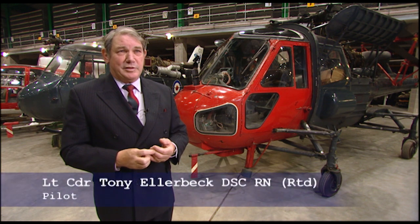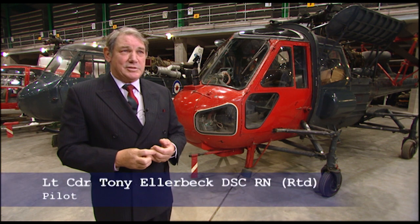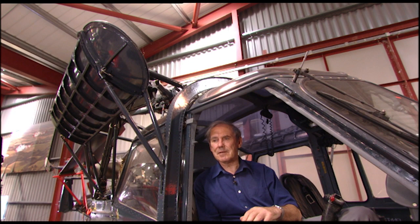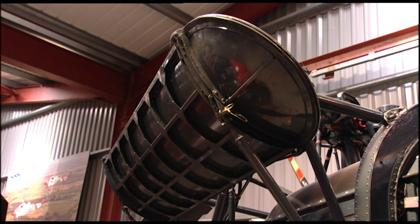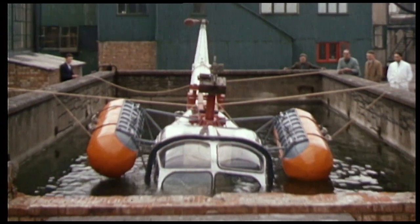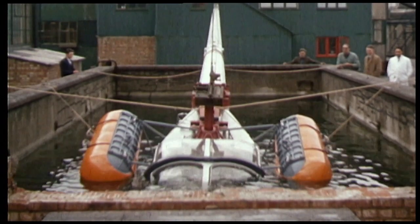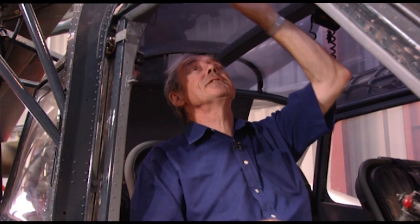If there was a drawback to the Wasp, it was its propensity for seawater — it used to try and fall in the sea as often as it could, certainly in the early days. Flying single-engined helicopters over water, you're constantly aware that the engine might stop and you'll find yourself in very close relation to the sea. One thing they had to develop was an elaborate flotation gear. A little helicopter weighing something like two tons isn't going to stay afloat for very long on its own. The flotation gear was designed to hold the aircraft up long enough for you to get out — you had to wait for it to fill up, then punch out the roof panels and exit through the top.